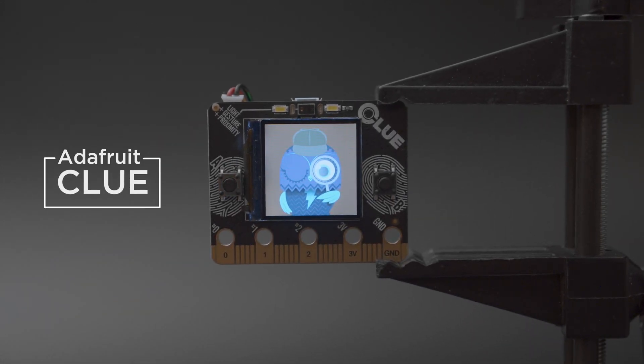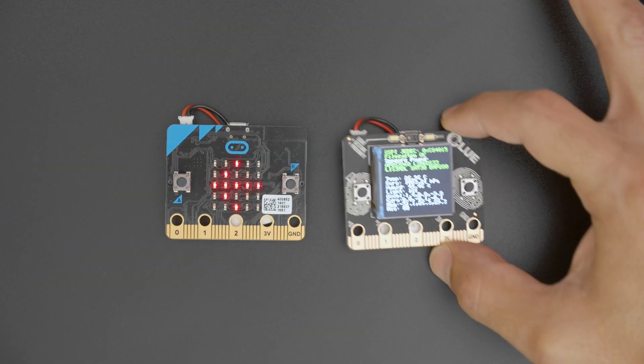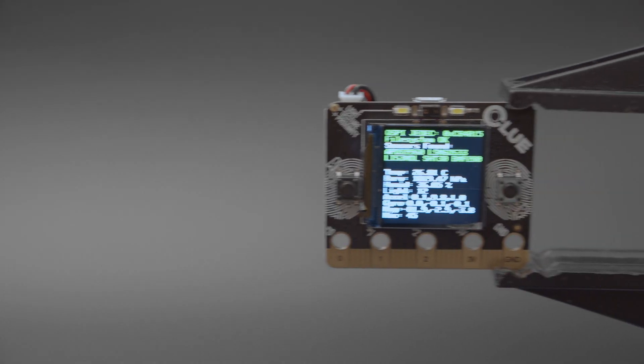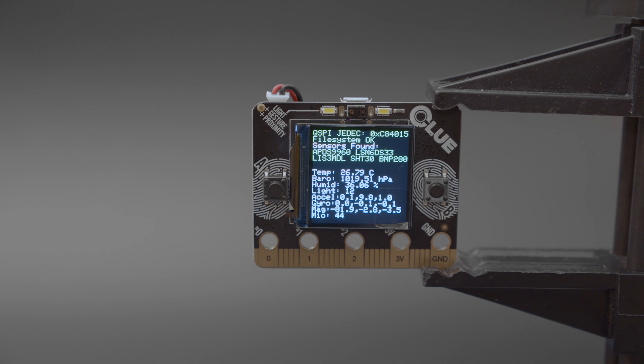Hey what's up folks! In this video we're taking a look at Adafruit's Clue dev board. This features the same shape and size like the BBC micro:bit so it'll work with existing add-ons. Adafruit's Clue has a 1.3 inch IPS display so you can make projects with text and graphics.